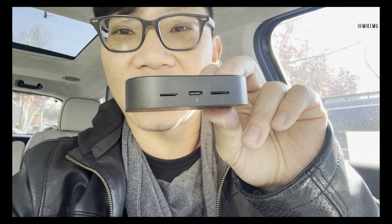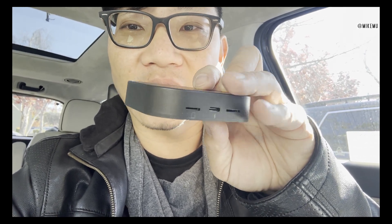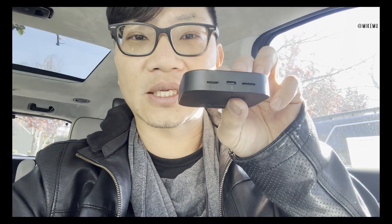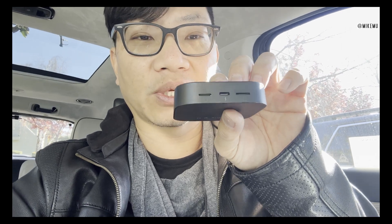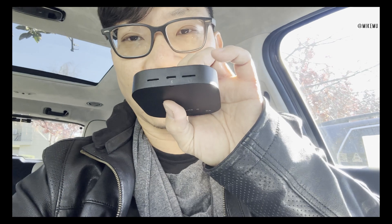I'm in my Palisade and I noticed in the back there's a USB-C slot, a microSD slot on one side, and a SIM slot on the other side — which means this thing can function directly on the internet as long as you put in a compatible SIM card, and that's going to be T-Mobile for sure.